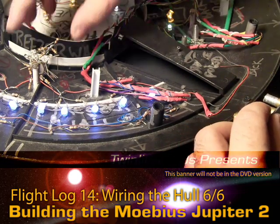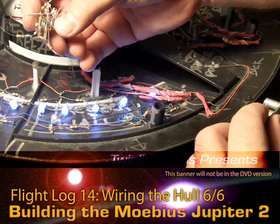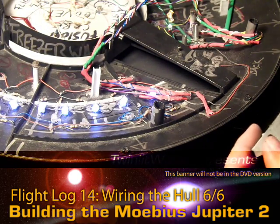I've got to wire up all of these with their leads and heat shrink all that, and then put them in place. Once that's going it won't be too bad — I might just do it now, we'll see. It's a lot of wire stripping.